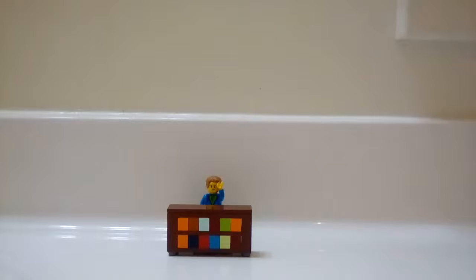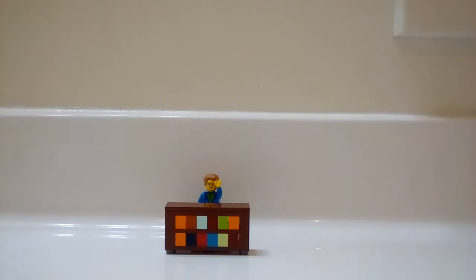You have yourself a Lego bookshelf. So that's about it, and I'll see you in my next video. Bye.